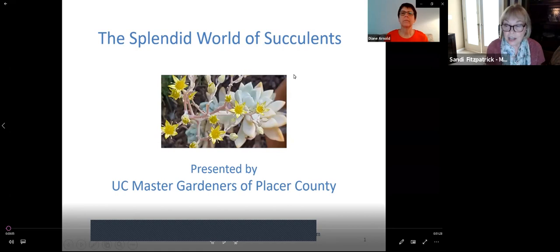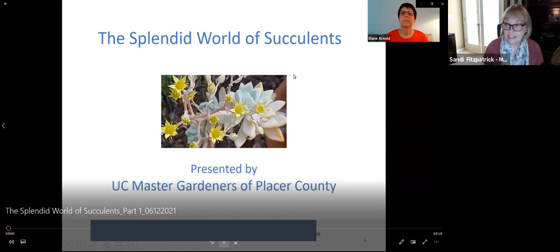Our presenter, Diane Arnold, has been a Master Gardener since 2011. She loves to garden with succulents. You'll hear her enthusiasm — she likes to share her knowledge about these unique plants. Diane is unable to join us today, but we have recorded her presentation. With that, Barbara, please start the recording.